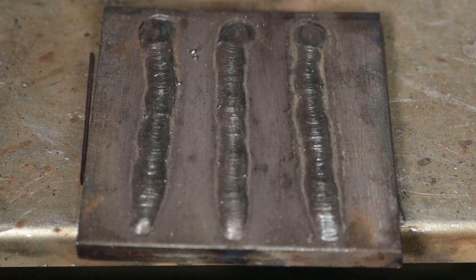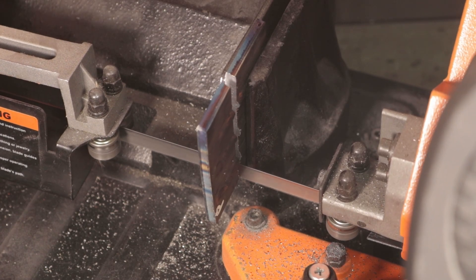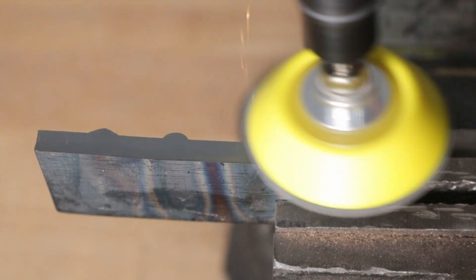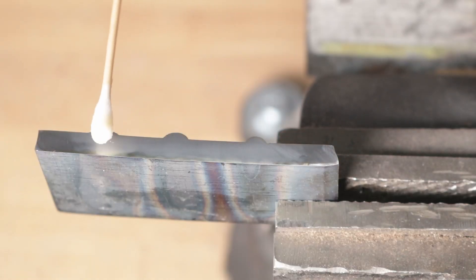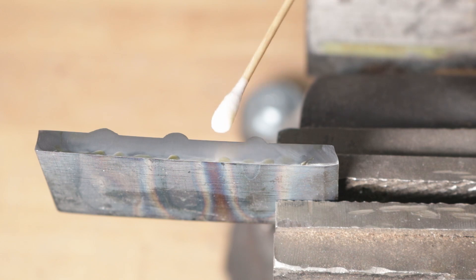We'll go ahead and put it on the band saw here and chop it apart. I just took a random cross section. If you were to be more scientific about this, you'd run multiple welds with each setup and then take multiple cross sections at each weld, but we're just going to do one here today. Now I'm polishing it down with a grinder and some sanding wheels to get it polished down to about 600 grit. Then I'm going to put some solution on it — nitric acid mixed with alcohol. I wouldn't necessarily recommend doing this unless you've had some training and experience with chemicals. However, this will etch and reveal where the weld has penetrated into the base material, because the weld metal will corrode a little differently than the base metal with the solution on it.